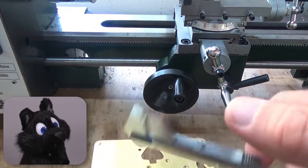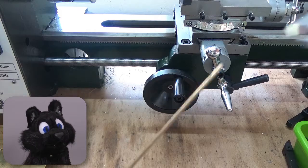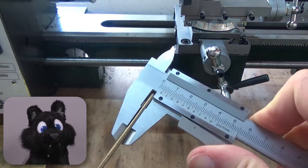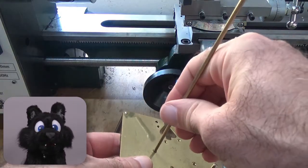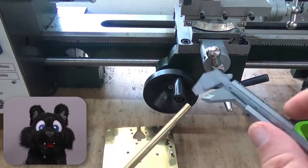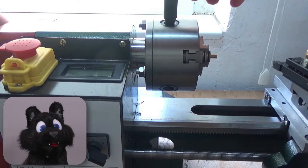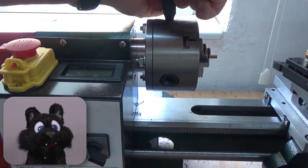To the lathe! I need 3 millimeter stock. But it's precisely 3 millimeters and my newly made hole is slightly over. My next stock is 6 millimeters, so I have to whittle that down quite a bit. I don't stock up on every diameter, after all.